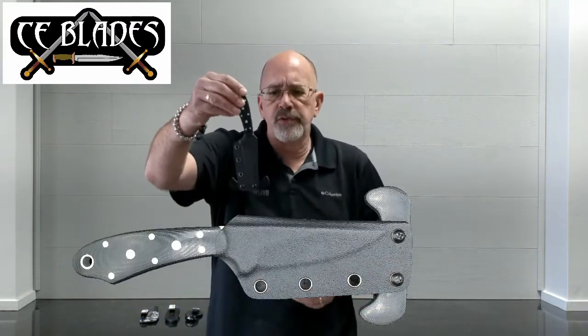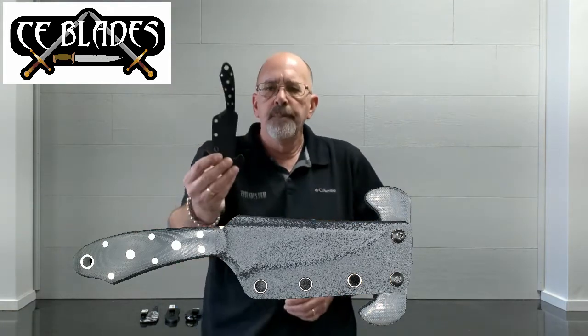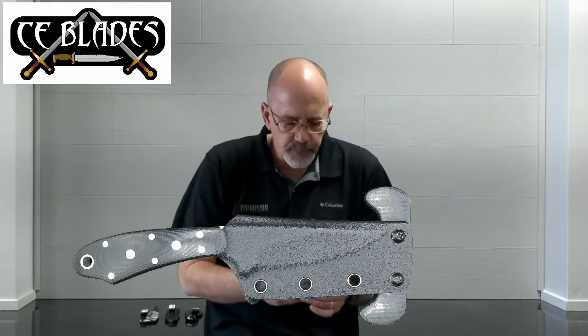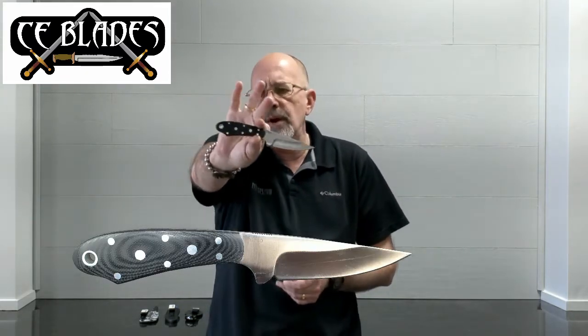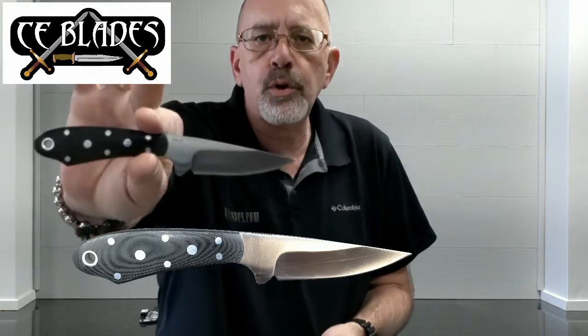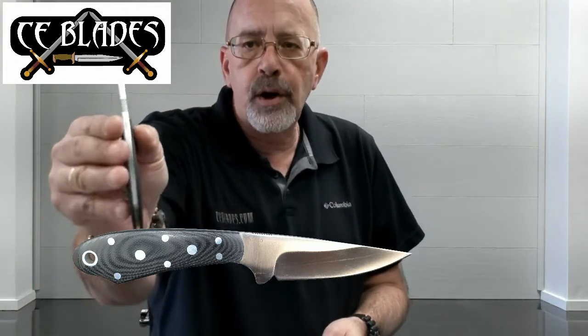An example we have in the store would be this, the last one that he came out with — that is the Backdrop. The Backdrop is a basic hunting skinner style blade, very comfortable ergonomic handle, no hot spots on it whatsoever, very smooth, very nice. The big thing that sets Mickey apart is he's very creative when it comes to defensive use of edged weapons, and you can see a lot of influence from the OSS and SOE era, World War II kind of covert weapon stuff.